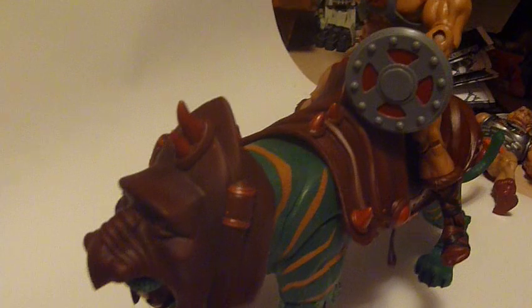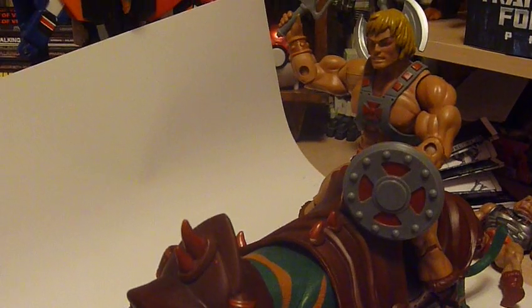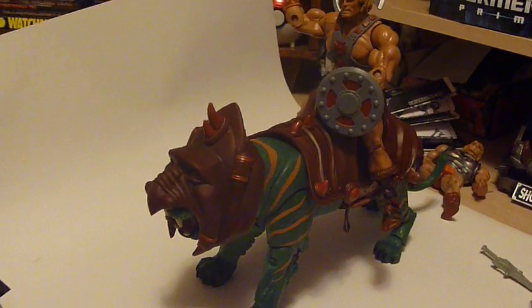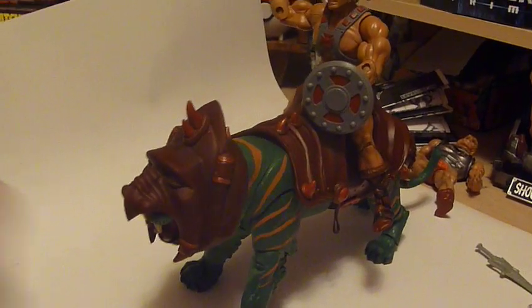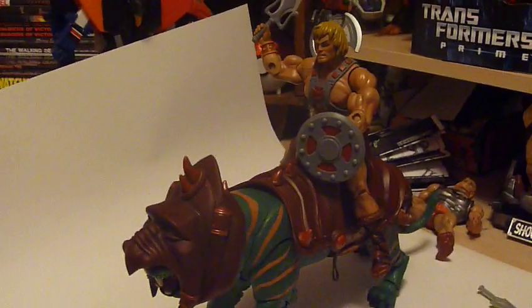If there's another sale going on at MattyCollector, I'll definitely be sure to mention it. When they come out with Panthor and Skeletor, I'm definitely going to be mentioning that again because I'm definitely going to be picking that up — I have the vintage Skeletor with Panthor.